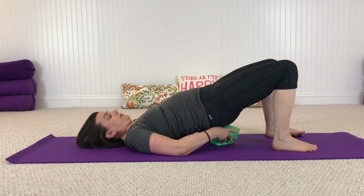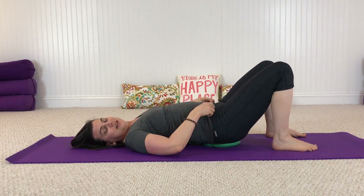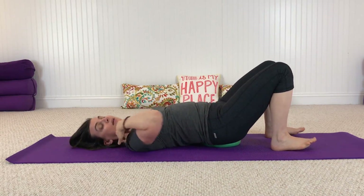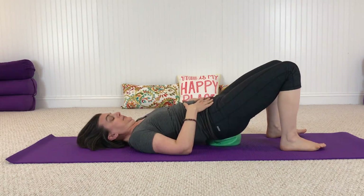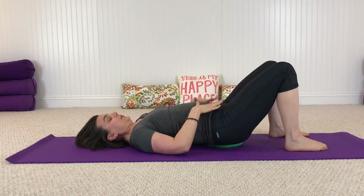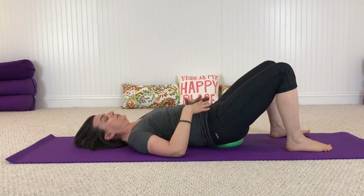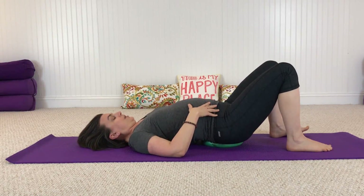This is similar to when we had the ball underneath the head and did all that work for the neck — it's kind of the same idea here. Find that little floaty place. You might move through some little pelvic tilts, this arch and curl, rocking the hips forward and back.